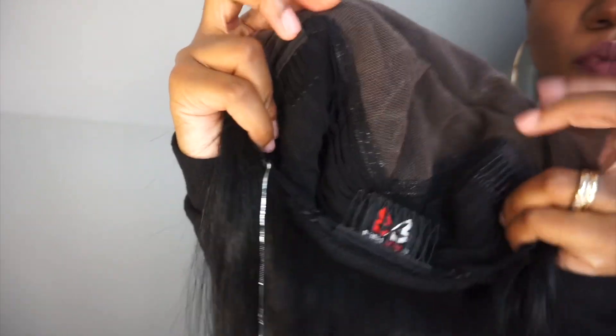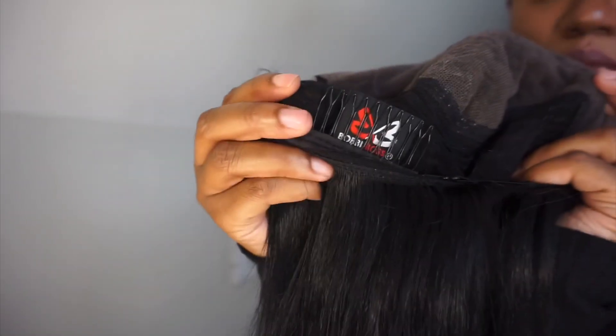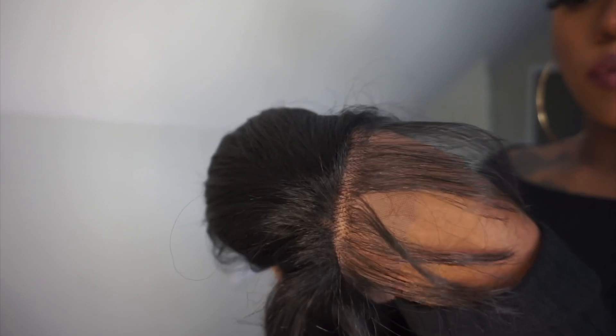I'm 5'3". Now the baby hair on this unit is very, very long — keep that in mind. I don't know why the baby hairs are so long, but they really are. It comes with your three standard wig clips as well as standard straps in the back. This unit fits very comfortably and I believe it is most definitely big hair friendly.